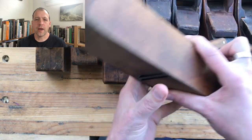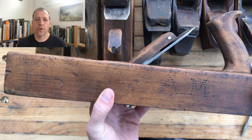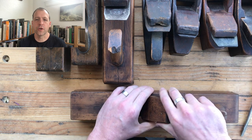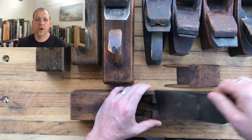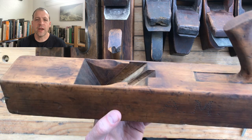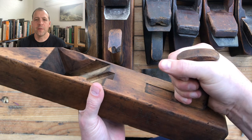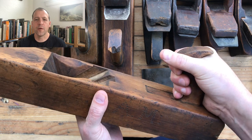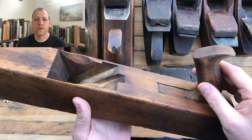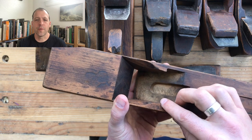When it comes to the body, the first thing you're looking at is the tote. Is the tote there, and is it secure? If it's loose or cracked, that's a no-go. If you're buying in person, is it comfortable in your hand? Is the horn at the very top chipped? That can be sanded down and fixed, but the tote needs to be there and in decent condition.